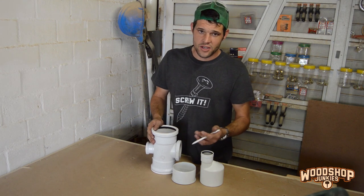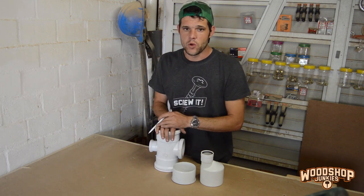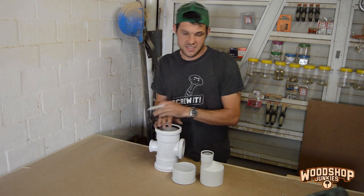If it doesn't work the way I wanted to, there are other modifications I can make, like adding a diffuser to direct the screws downward or anything like that. So I'm going to assemble this, put the air on it, and hopefully it works. If it doesn't, I'll take it from there.